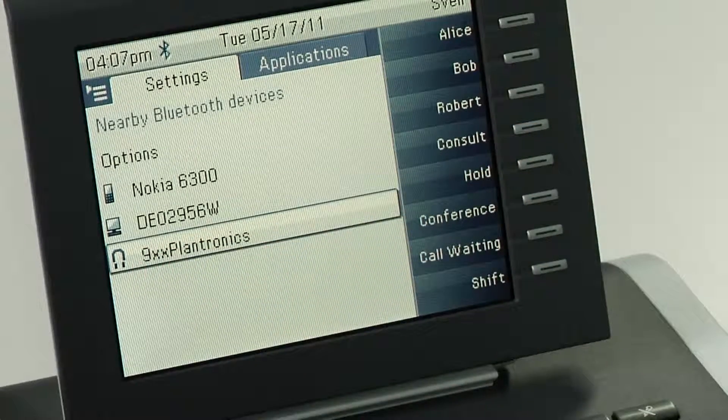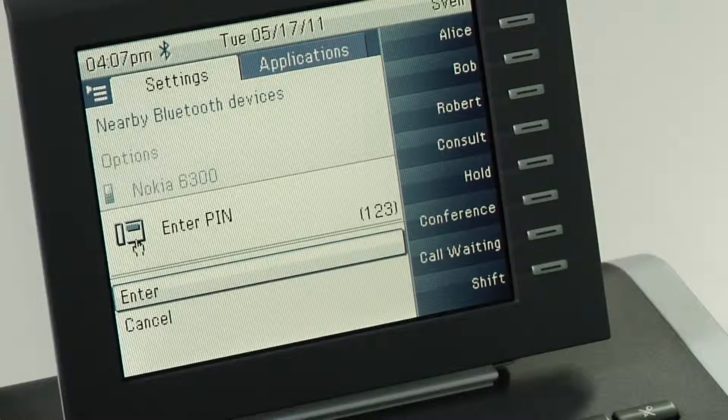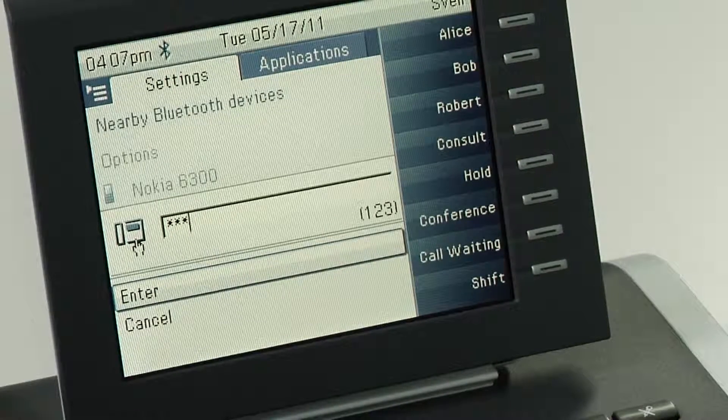Select your headset via the OK button and enter the pairing pin of your Bluetooth headset. Please check the manual of your Bluetooth headset for the specific pairing pin. Enter the pin and confirm the entry with the OK button.